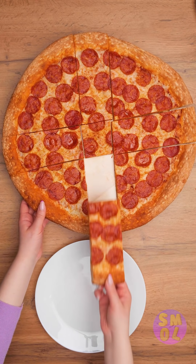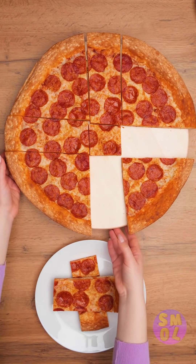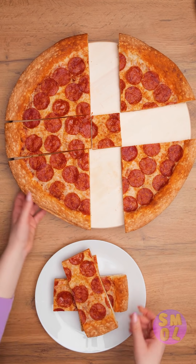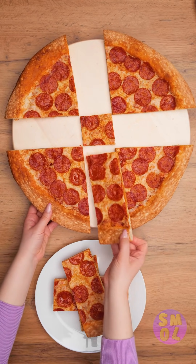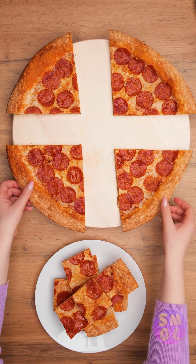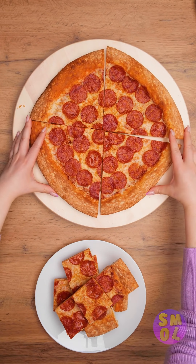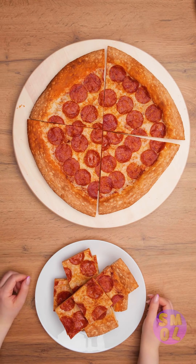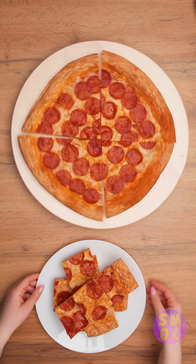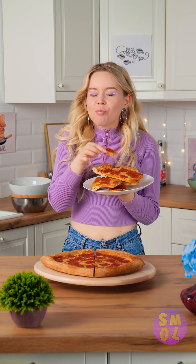Wish you could eat a whole pizza without hogging the entire pie? It's all about strategic slicing. One more, please! Nice! And you'd never suspect a thing. Pretty sneaky, right? Anyone else getting hungry? Cause this thing smells amazing! Tastes amazing, too! I won't tell if you don't!